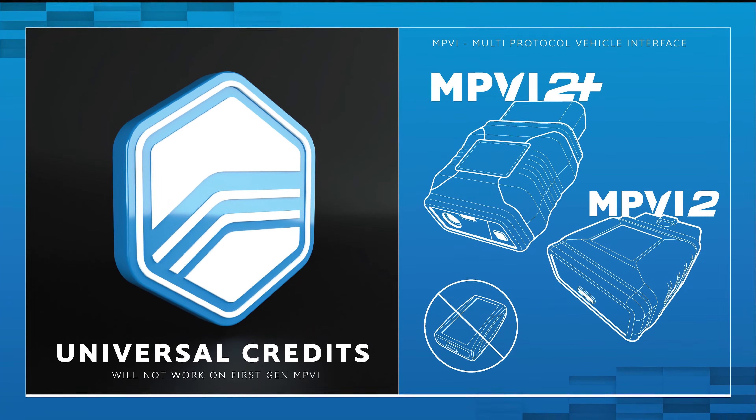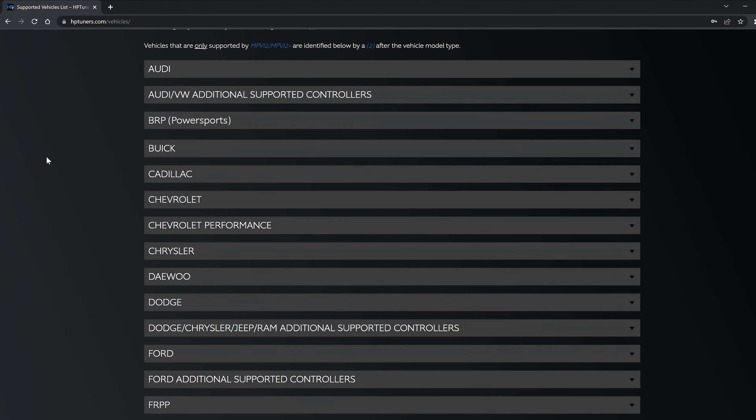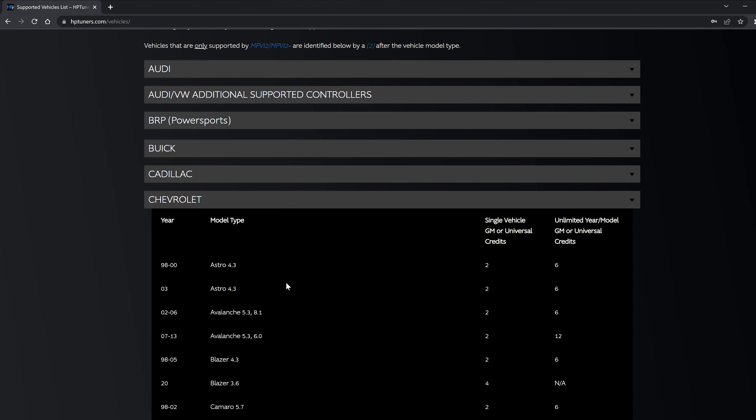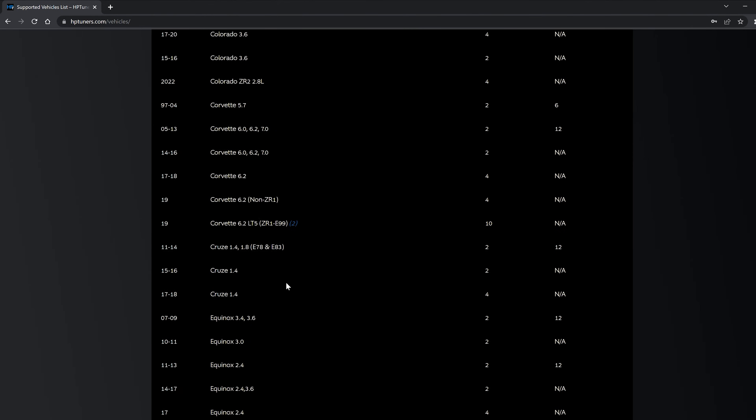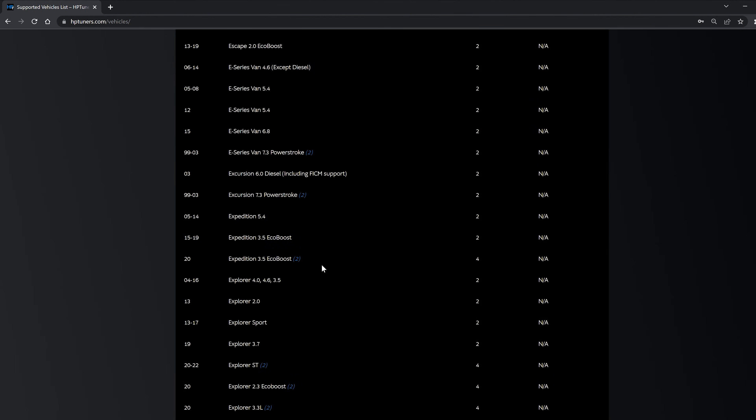For universal credits, as the name sounds, they are universal — not specific to a vehicle brand. You can simply purchase them and use them to license a vehicle on your MPVI 2 or MPVI 2 Plus. Universal credits do not work on the first generation MPVI device. All you need to do is go to the vehicles page, find your vehicle, see how many credits it will cost to license it, purchase those universal credits, and you are good to go.